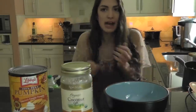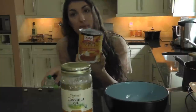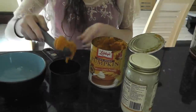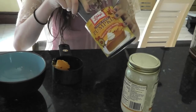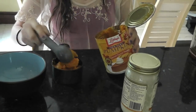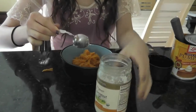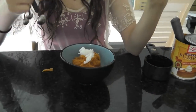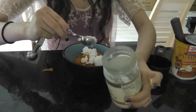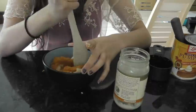For the pumpkin hair mask, which is going to help moisten your hair, it's just pumpkin puree and coconut oil — a bowl to mix it in, simple as that. Start by scooping one cup of puree into the bowl, then add four whole tablespoons of coconut oil and mix it all together.